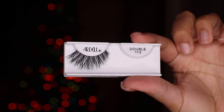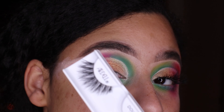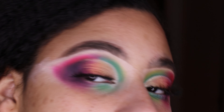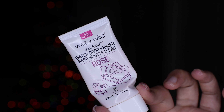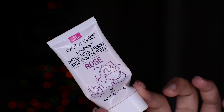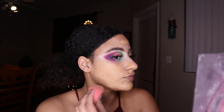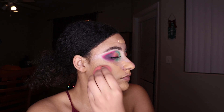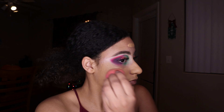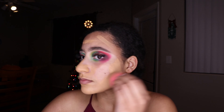Now I'm taking my Double Up Arda lashes and popping those on — they look very natural but glamorous. Then I'm going into my Wet n Wild Water Drop Primer to get prepped for foundation. I'm going in with the Juvia's Place I Am Magic Foundation and blending that out with my beauty blender.